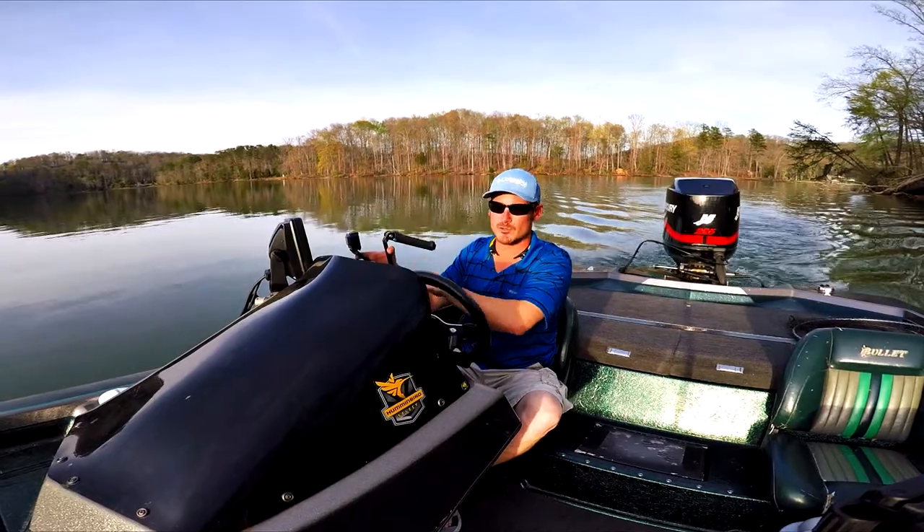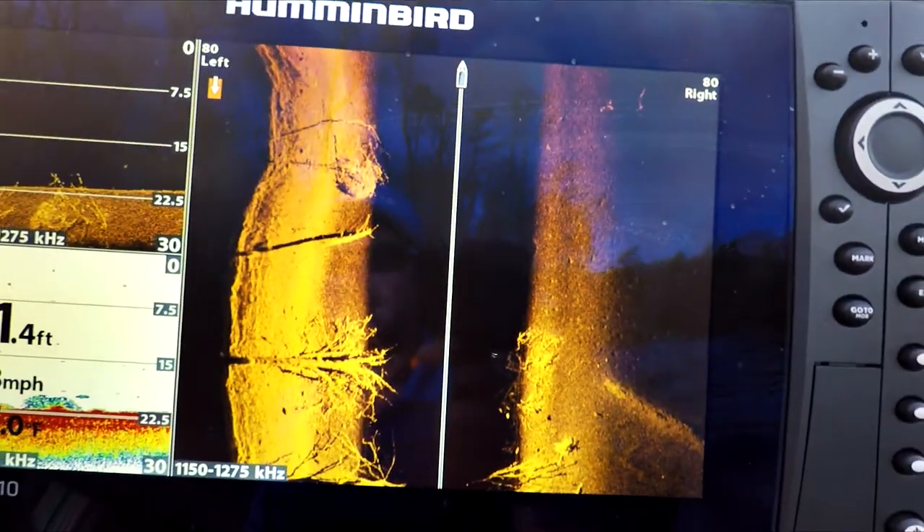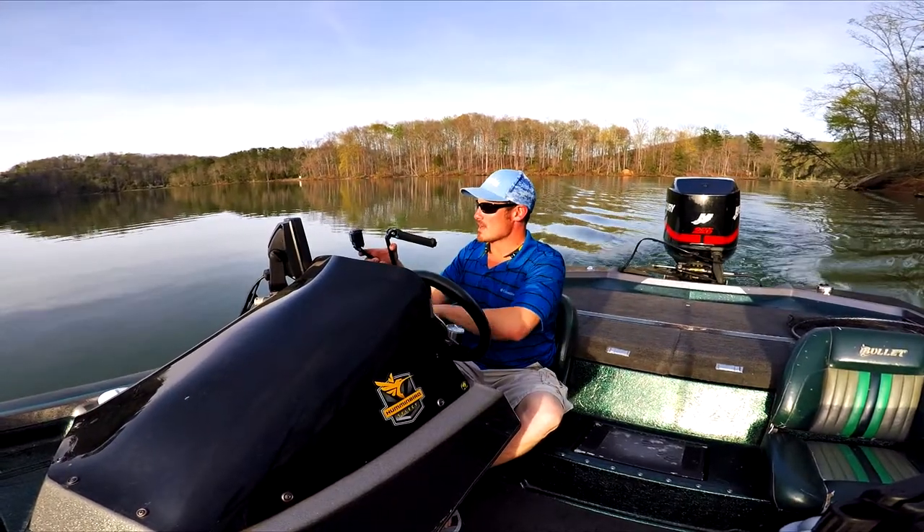I'll be doing quite a few more videos that really showcase how to use these units, how to set them up, get your proper settings right, and help you catch more fish with it.